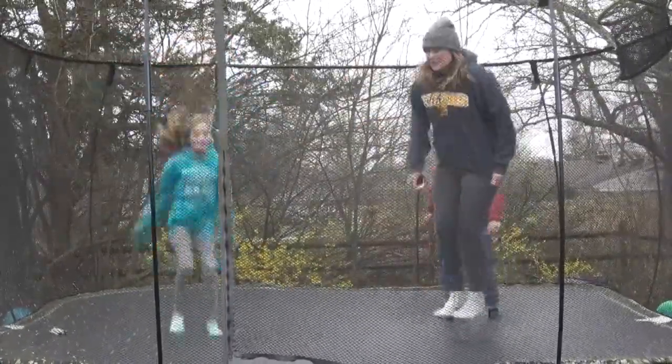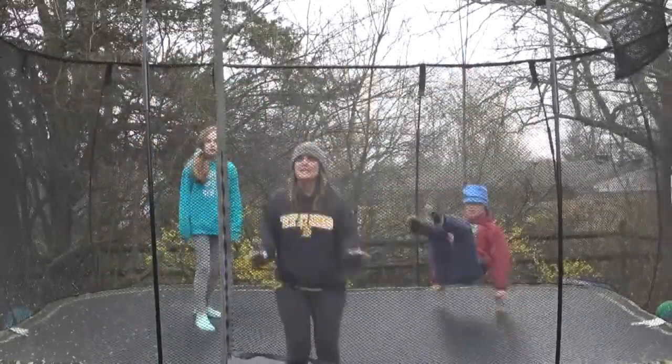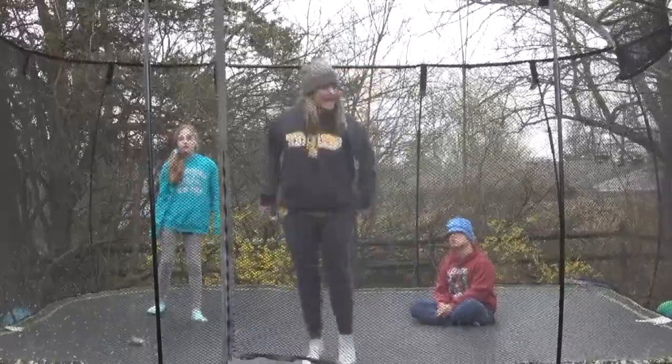Make sure you're getting back to your teachers, and please send in some videos, because I cannot come out here on the trampoline every day and jump for you.